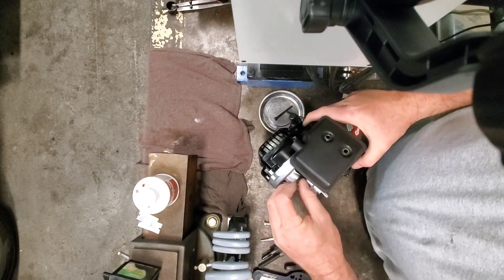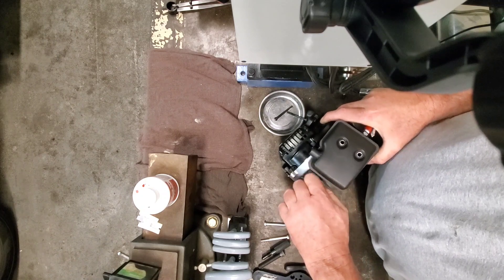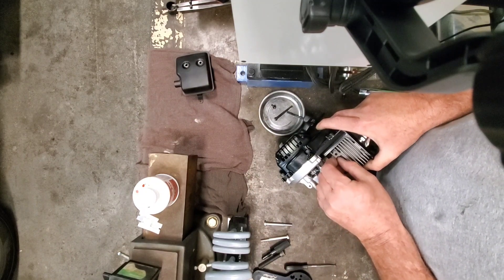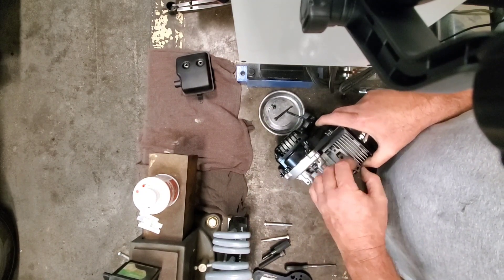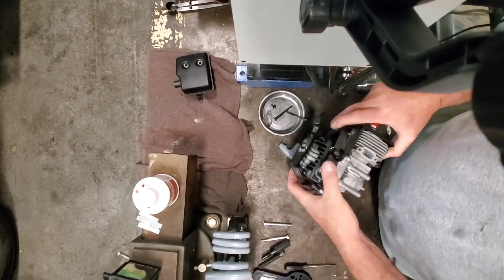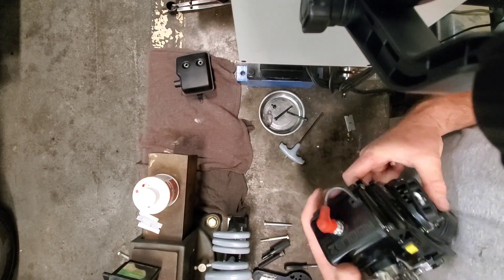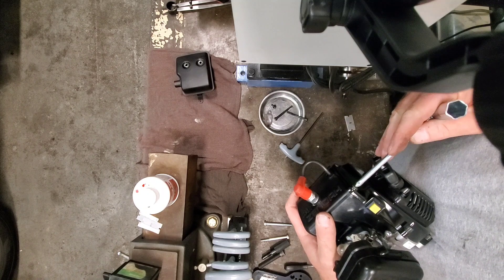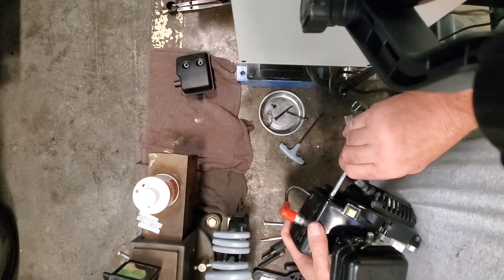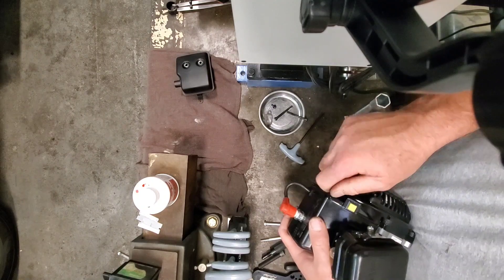You have to forgive me — working on camera is something new to me, I'm doing my best. We'll get rid of this guy. Might be able to save this gasket; sometimes they'll come off. Look at that, got a nice gasket — that's a keeper. A little bit of boogers here but a nice brand new piston in there. Let's go ahead and tear the fan shroud off. We'll use our handy Zenoah wrench — it has just the right size screwdriver to take out these screws.